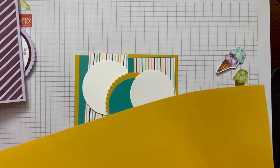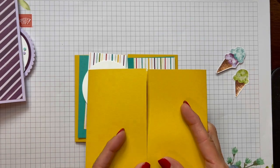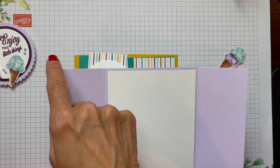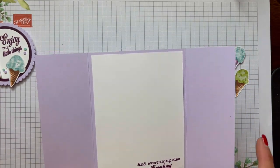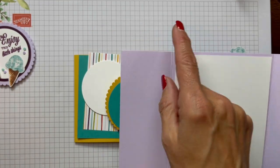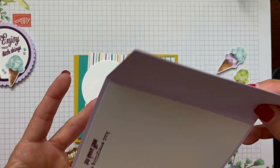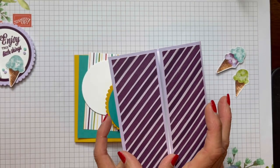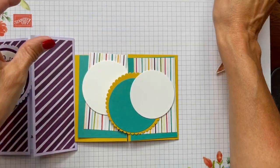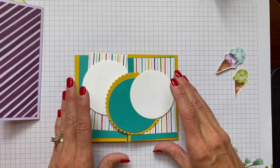That's how we make our landscape gate fold — you fold over your two sides and they meet in the middle. If you're doing a portrait card, you'd use an eight and a half by five and a half sheet and score the eight and a half inch side at two and an eighth on each side, because two and an eighth is half of four and a quarter, and two and three quarters is half of five and a half.